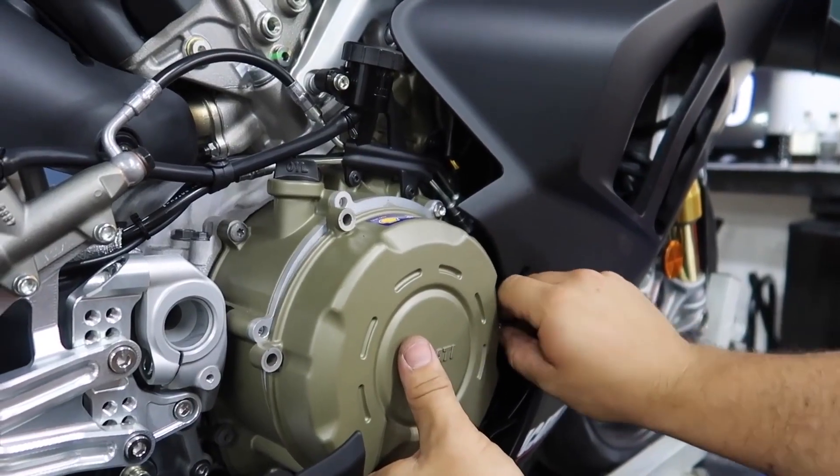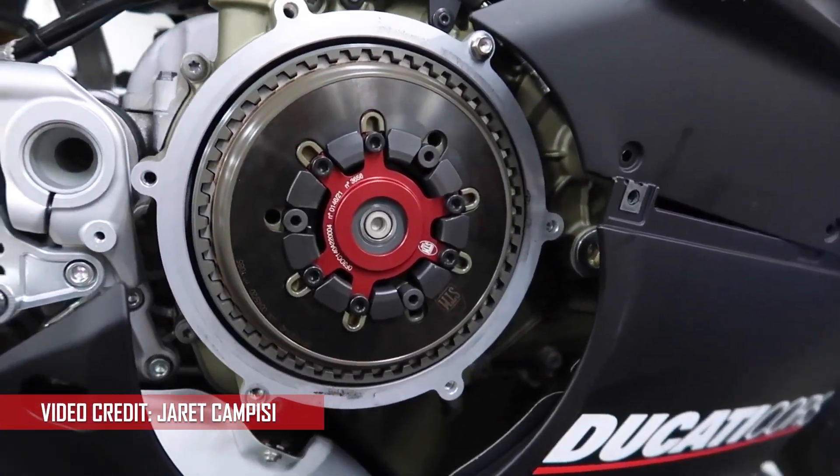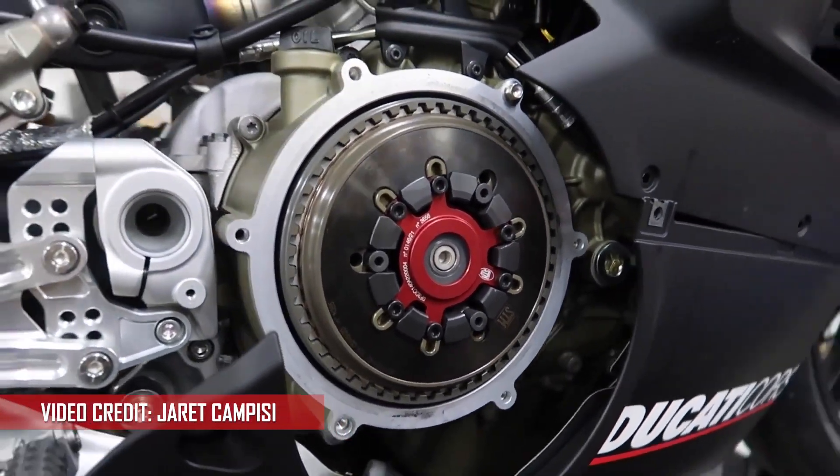So why would you want a dry clutch? Well, it's housed on the outside of the crankcase, so there's no engine oil involved at all. And that means you don't give up any power due to the slippage from the oil. Now every bit of power transferred through the clutch to the rear wheel makes it there, so you're going to get the absolute most out of your engine. And since the clutch isn't in the engine, that means less contamination from clutch plates in the oil.